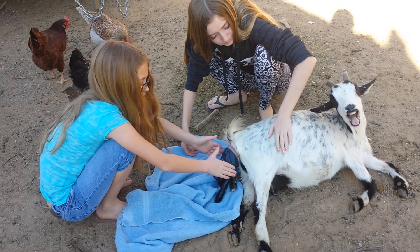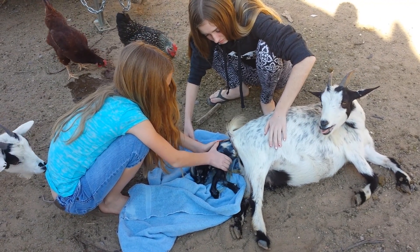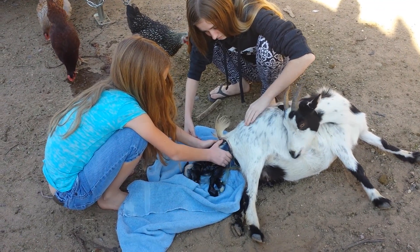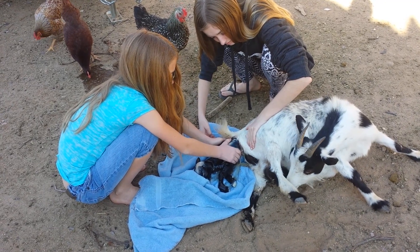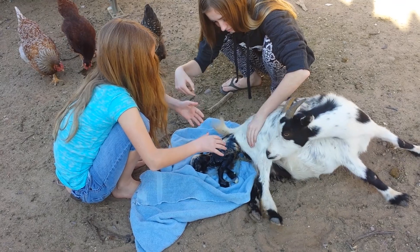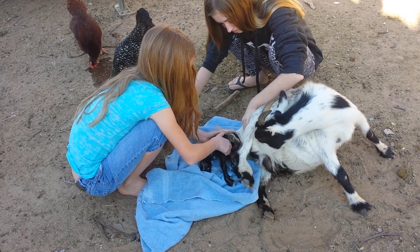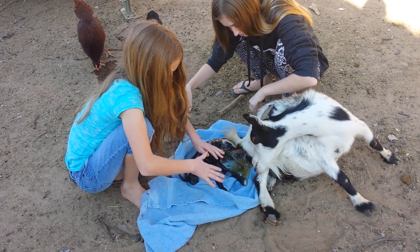If she's having trouble, you'll get the baby out. It will be a little warm. Push! You'll have to kind of encourage her to keep pushing if she stops. You have to pull it out. Like my sister told me, you kind of have to pull it out.